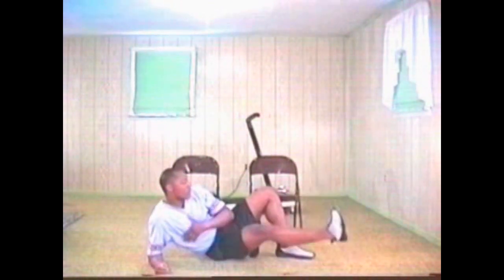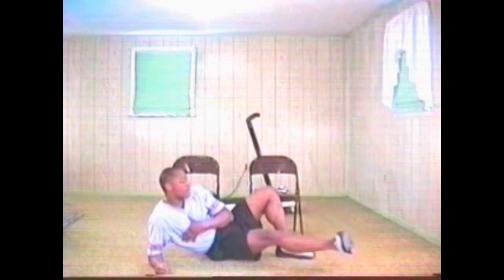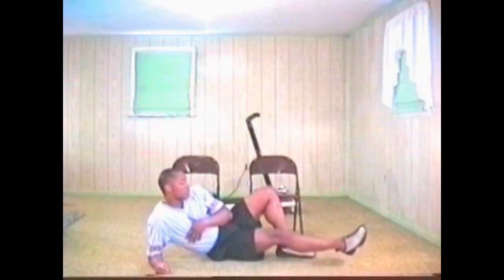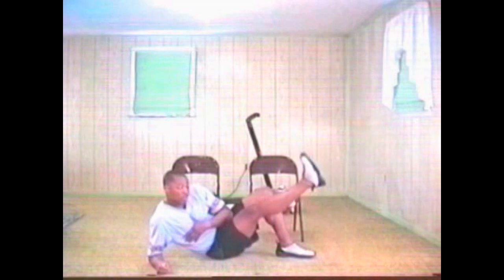Keep those circles going. Keep it up. All right, ten more. One. Two. Three. Four. Five. Six. Three more. Come on. One more. And stop.